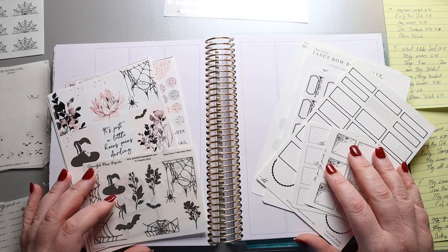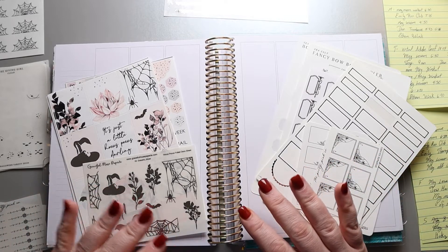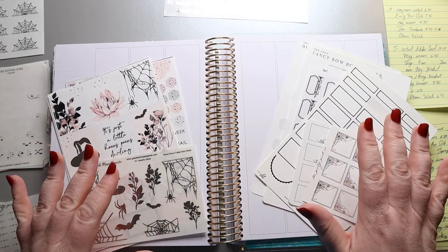Hi, my amazing planner friends. It's Jess from My Magical Planner, and today I'm going to be planning out the week of October 17th through the 23rd.